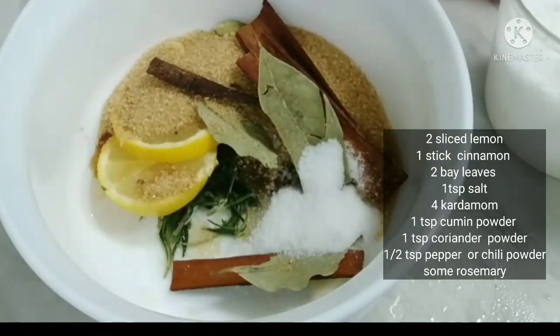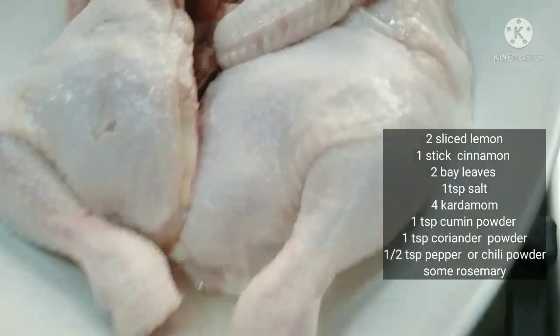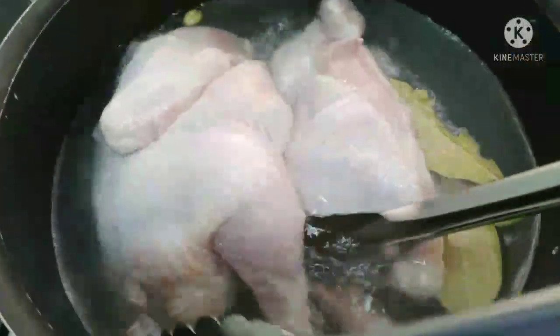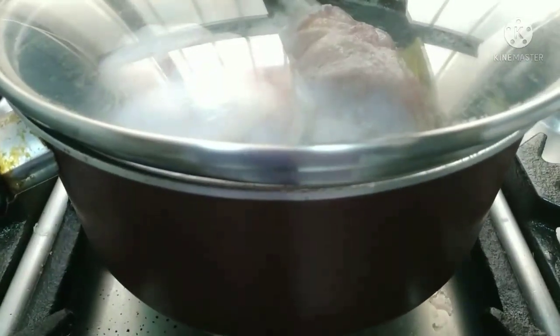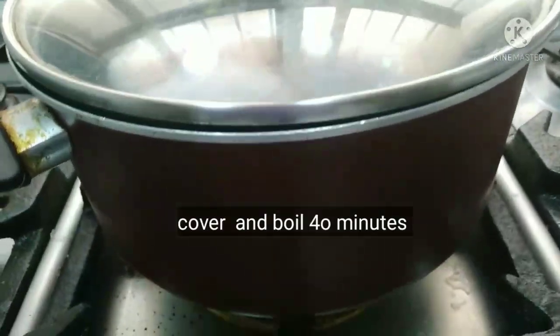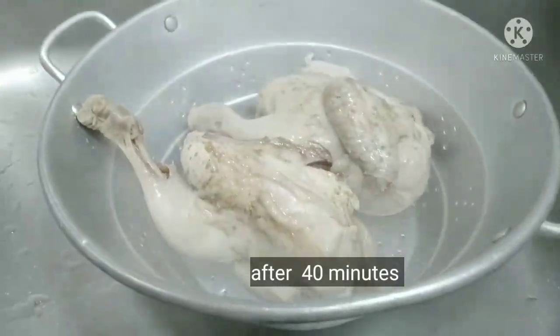First, the honey is dry. If you apply the honey, it will mix. Now let it dry. When the honey is dry, you can add a little amount of honey. The honey is dry, now let it dry.